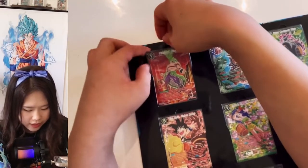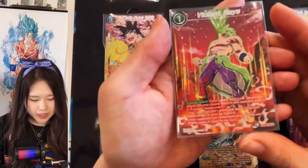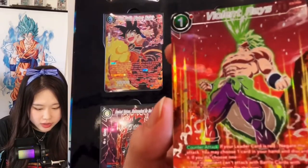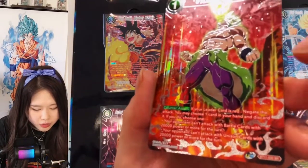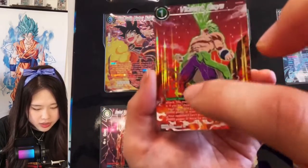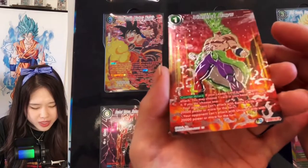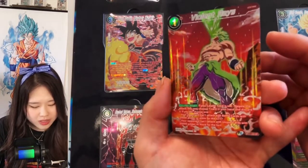Let's start with Violent Rays. This is the first card — Violent Rays. The foiling is so good. It has texture foiling on the red part, and the silver parts are also looking really good. Bandai is really upping their game in terms of the quality of the cards.